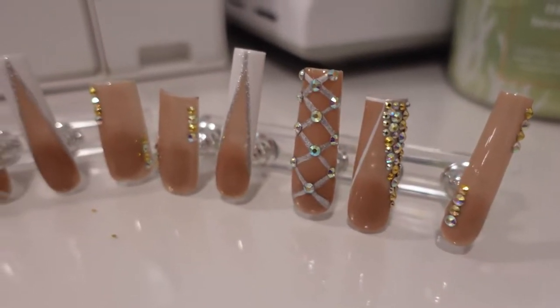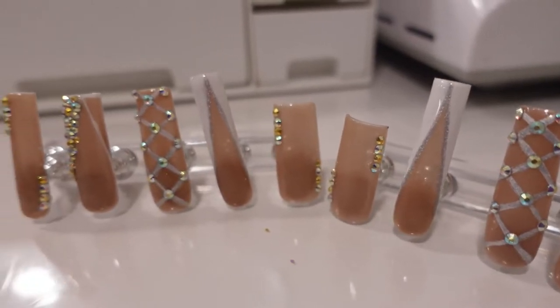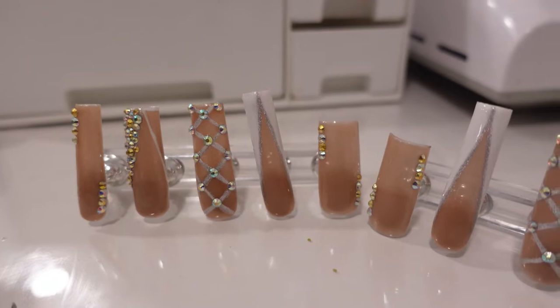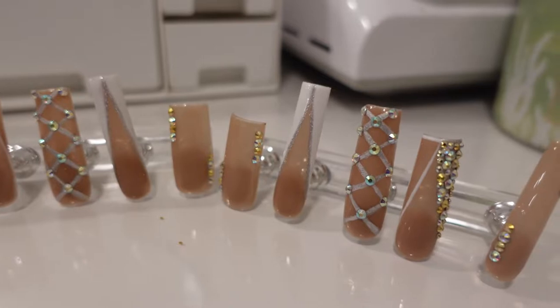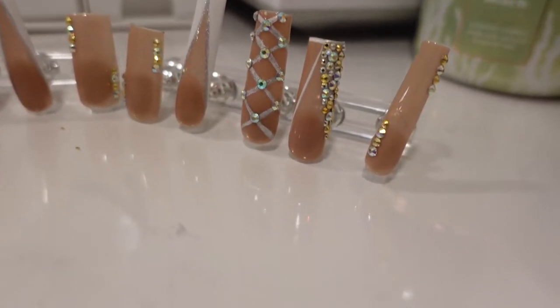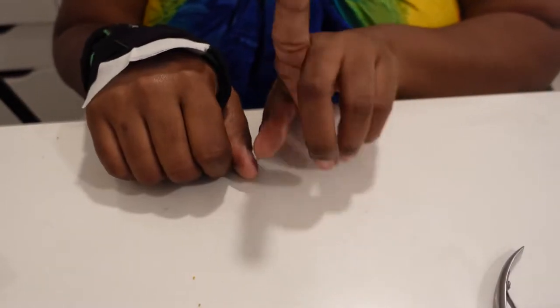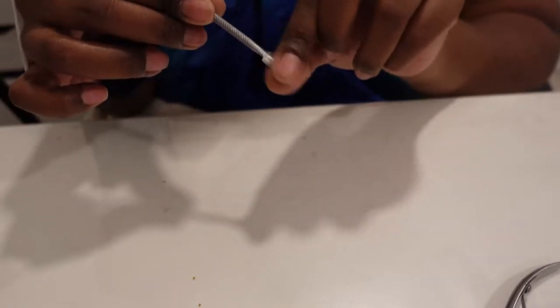So what is press-on nail prep without the actual press-on nails? These are the nails that I did a little while ago. I have accepted the fact that I cannot do just plain nails - originally these nails were just the nude color and I just couldn't do it. I missed the bling, I missed the extraness. I haven't had a nice bling set in a while, so that's what it is. First things first, you want to make sure that your nails and your hands are nice and clean.